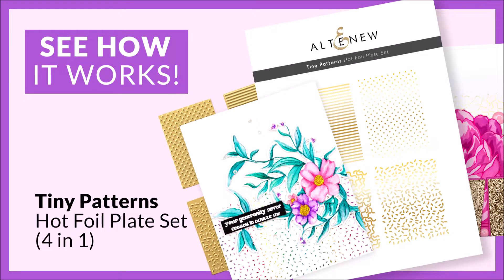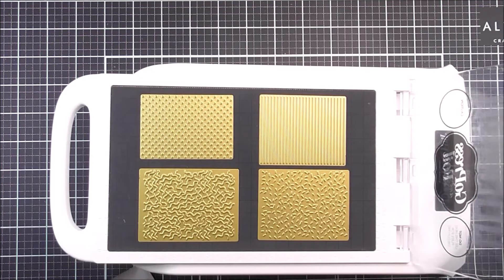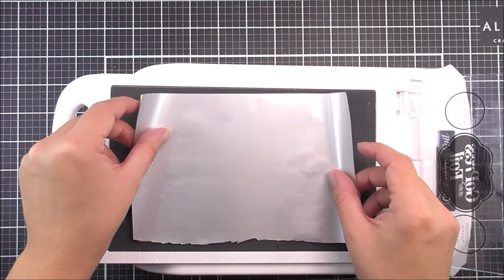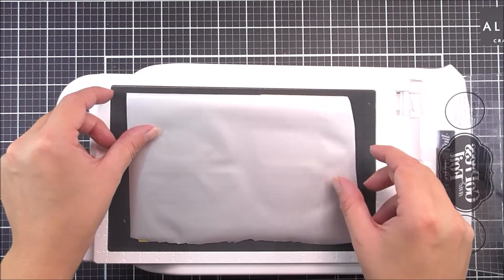Hello there, everyone, and welcome to the Tiny Patterns Hot Foiling video. To start with, I have all four little patterns that you do get in the set on my little hot foil plate, and they've got nicely warm and up to temperature.